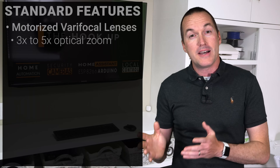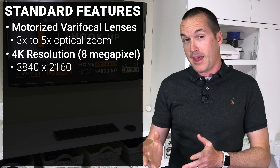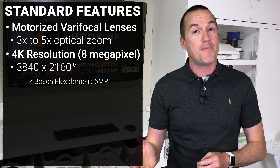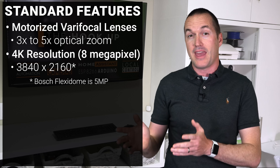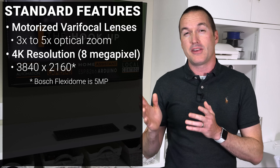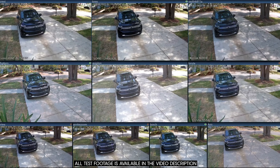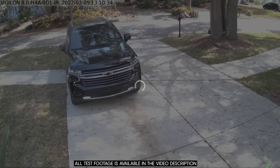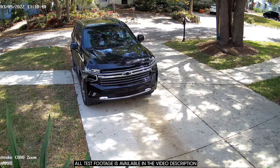All of these models are motorized varifocal — or what some people call zoom cameras — and all of them are 4K, 8MP resolution, except for the Bosch Flexidome which is 5MP because I added it to the video last minute and couldn't find a source for the 8MP version, since they are primarily sold by system integrators and not direct to consumer. For testing, I took a significant amount of time standardizing the zoom and aim of each camera, and I tested them in 3 different daytime lighting conditions and 2 different nighttime lighting conditions.